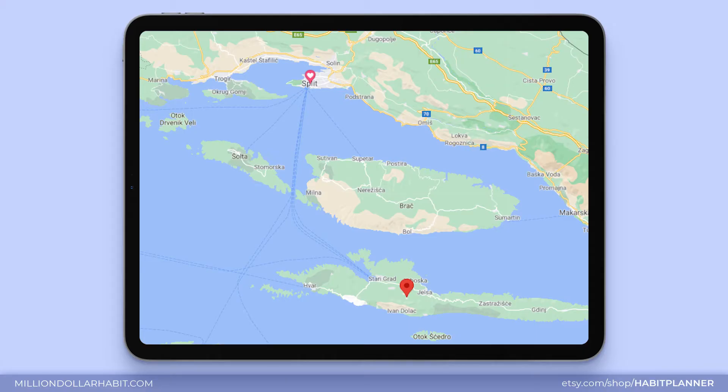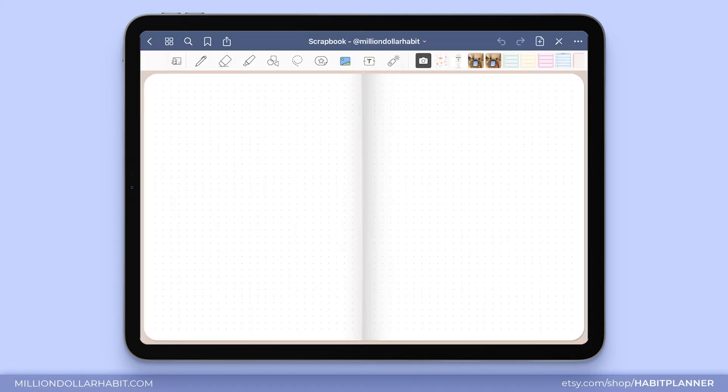Today I'll be scrapbooking a trip to Croatia that I had back in 2020. I haven't done a lot of travel since then so I just thought I would use this trip as an example. I'll be using my iPad plus GoodNotes, and I've also created this little scrapbooking notebook that you can download for free — I'll link it below.